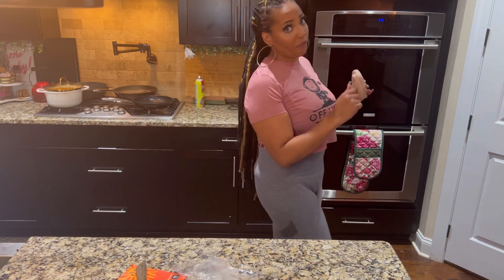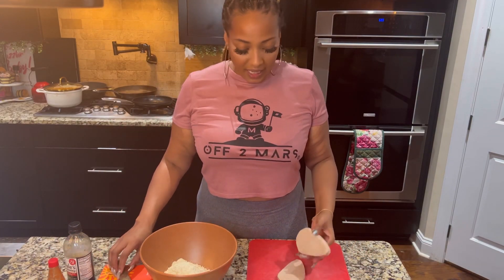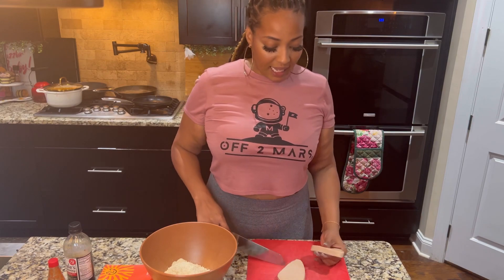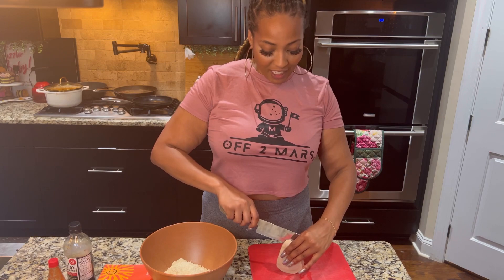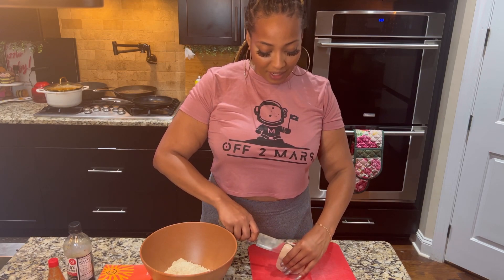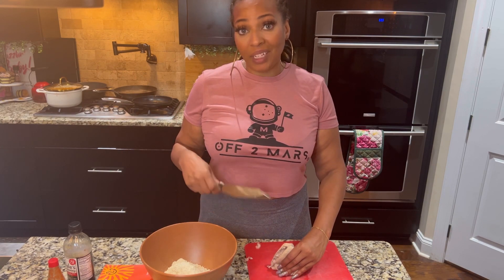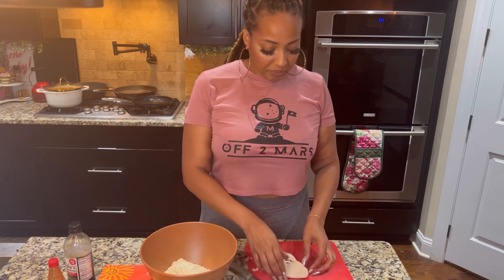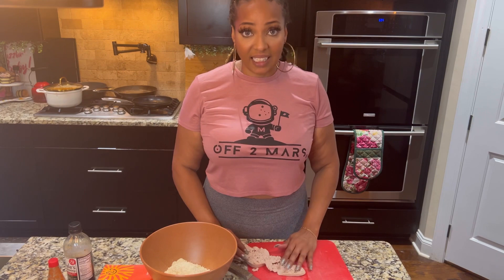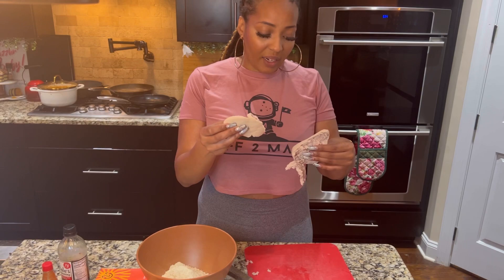I'm going to slice this a little bit. I did post a poll on my Facebook — I'm on Facebook at chefjoya.com — asking what recipe y'all want to see. People always want fried chicken, so let's see what the other option was. I just tried to cut this and it fell apart.